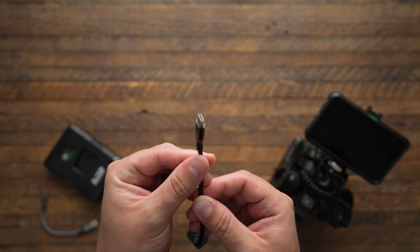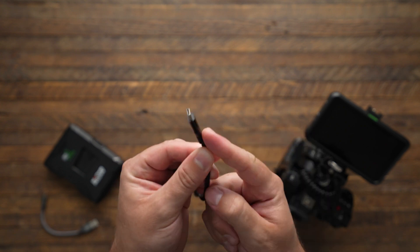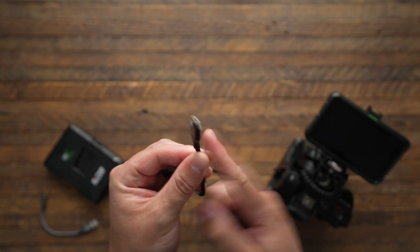These days, we've all gotten really used to the USB-C connector. These are on almost every electronic device imaginable, but USB-C is not all created equal.